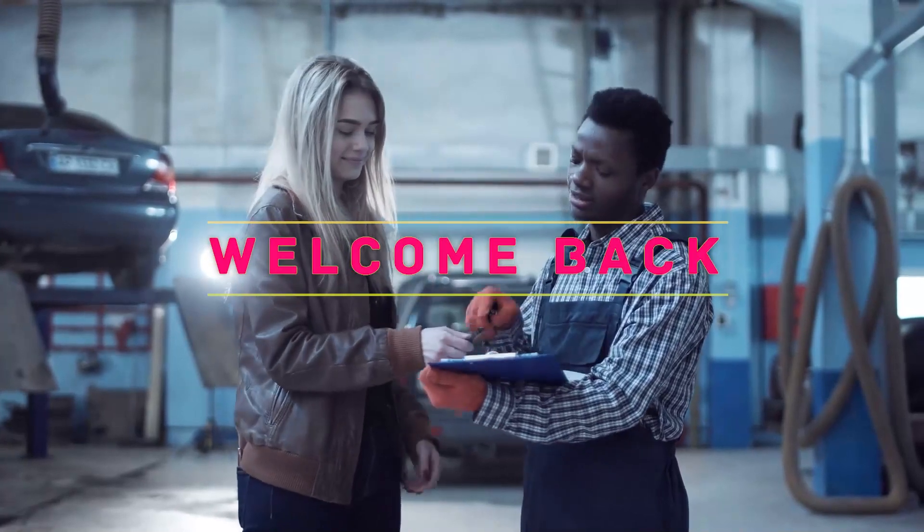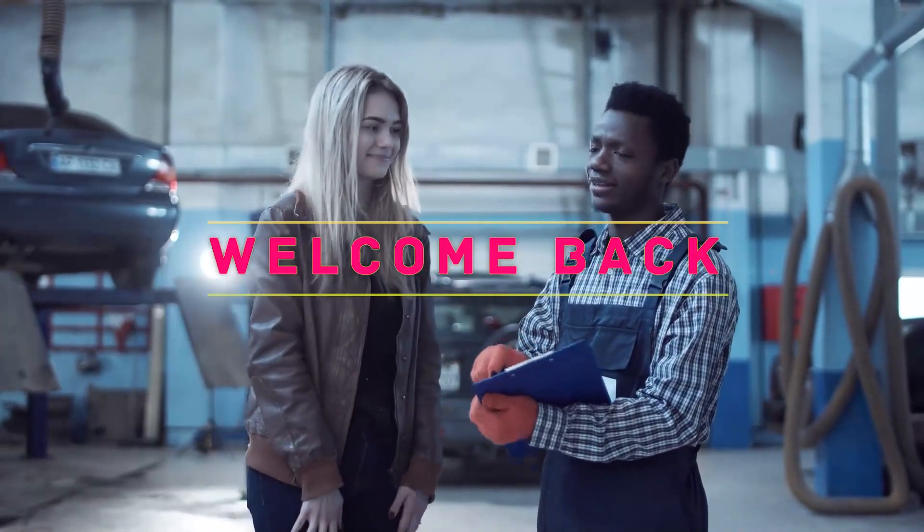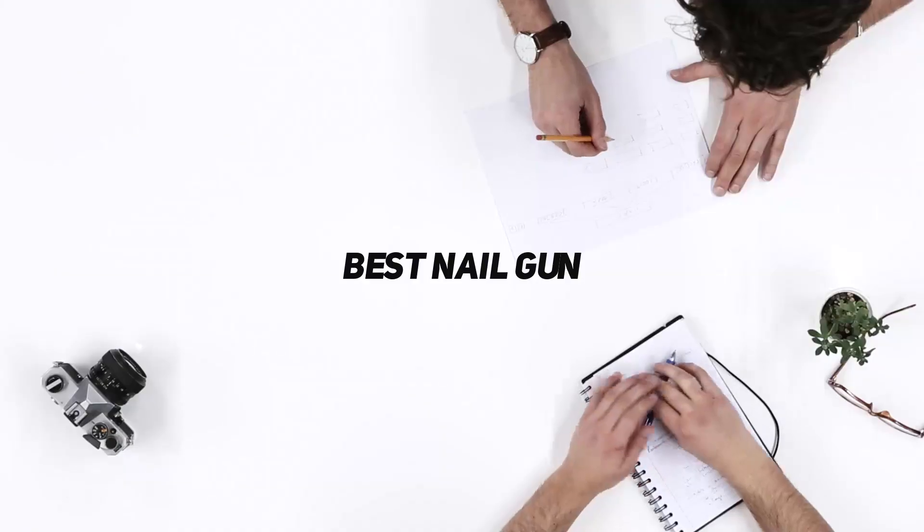Hey, welcome back to my channel. In this video, I'm gonna talk about the Top 5 Best Nail Guns.